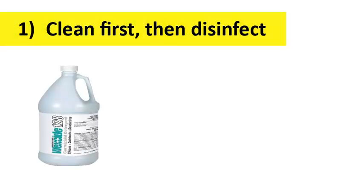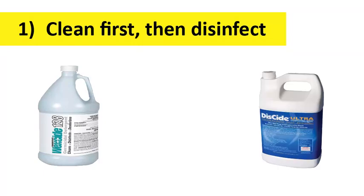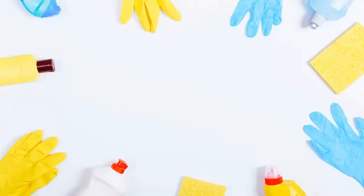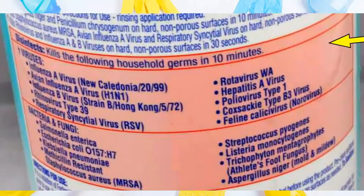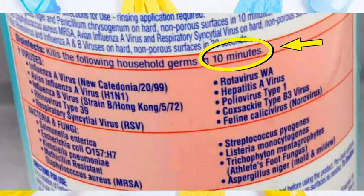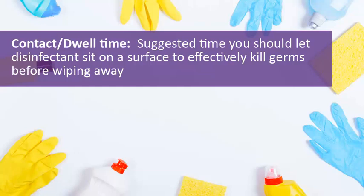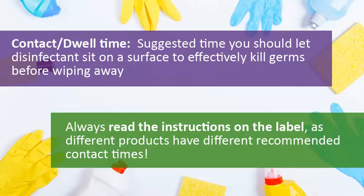To kill germs, you'll need to use chemicals that are designed to disinfect a surface. For combination products that can clean and disinfect at the same time, just be sure to follow the instructions on the product label for best results. Some disinfectants kill germs faster than others, so be sure to read the label, which should indicate how much contact time or dwell time the disinfectant must remain on the surface in order to kill the virus. In some cases, you may need to let the disinfectant work for up to 10 minutes or more. Remember, spraying and wiping a surface immediately will not be effective in killing germs.